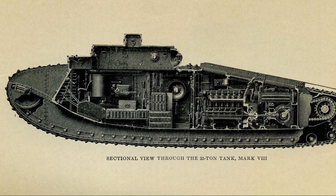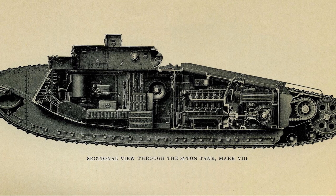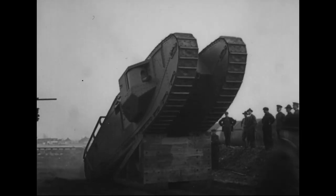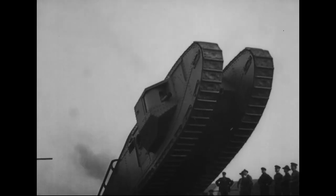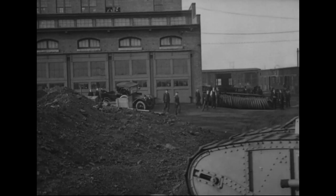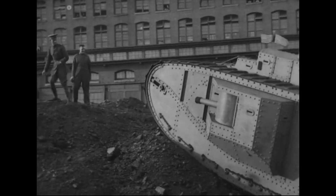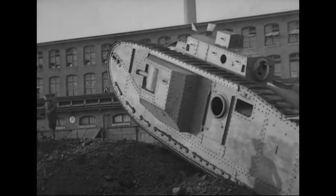The Mark VIII's engine was moved from the centre of the tank to a separate engine compartment at the rear. This not only reduced the engine heat and fumes in the fighting compartment, but also made communication easier. Some sources also suggest that the Mark VIII was the first tank to have an electronic intercom system. The tank's armour was also increased slightly from the previous Mark V, with 16mm of frontal armour and between 10 and 12mm at the sides. Less vulnerable areas had an armour thickness of about 6mm.